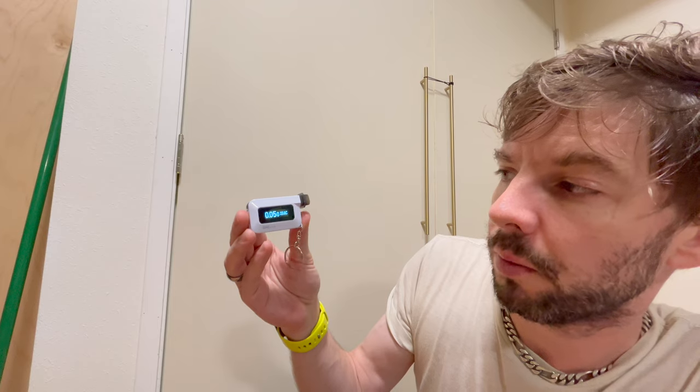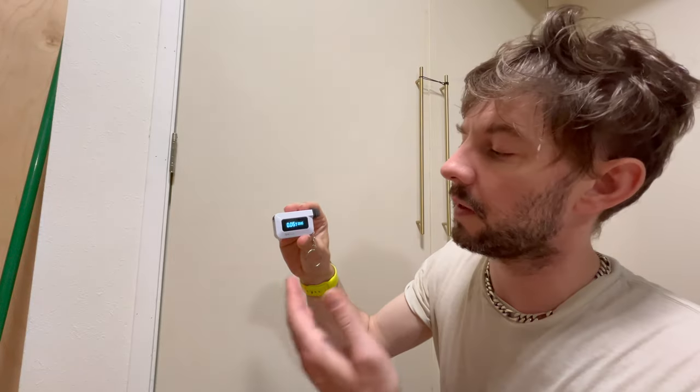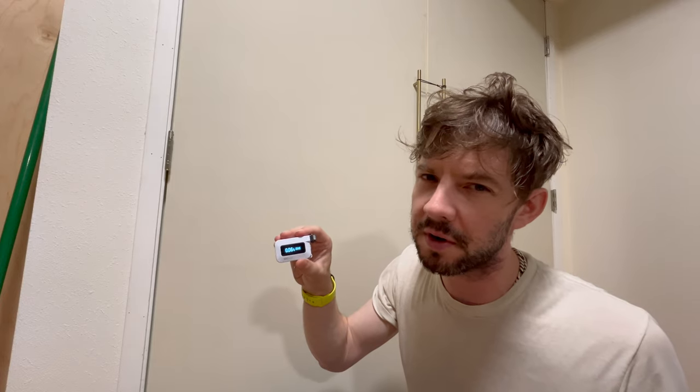My blood alcohol content is finally coming up. Because I had lunch in my stomach it took more than an hour. With food in your stomach it can take one to six hours for alcohol concentration to peak. Testing again: 0.057. My BAC has steadily increased — gastric absorption in the small intestine is now entering my bloodstream and coming out of my lungs. 0.064 and still going up — I wouldn't operate a motor vehicle at this point. Readings: 0.059, 0.060, 0.067, 0.055.